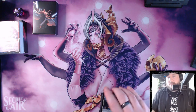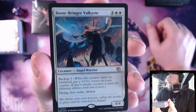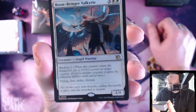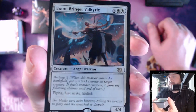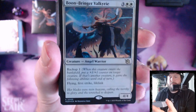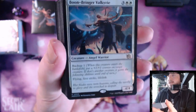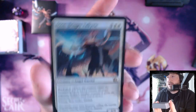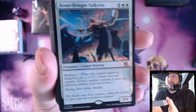So the headline card of the white-green deck is Boonbringer Valkyrie, which is a very good card. There's a really cool mechanic from March of the Machine called Backup, where when a card enters the battlefield, you can supply its abilities to another card that you already have on the battlefield. It's pretty interesting and makes for a lot of really cool gameplay. Boonbringer Valkyrie cares about Lifelink, so I have a feeling that we're looking at some Lifelink synergies in this deck.